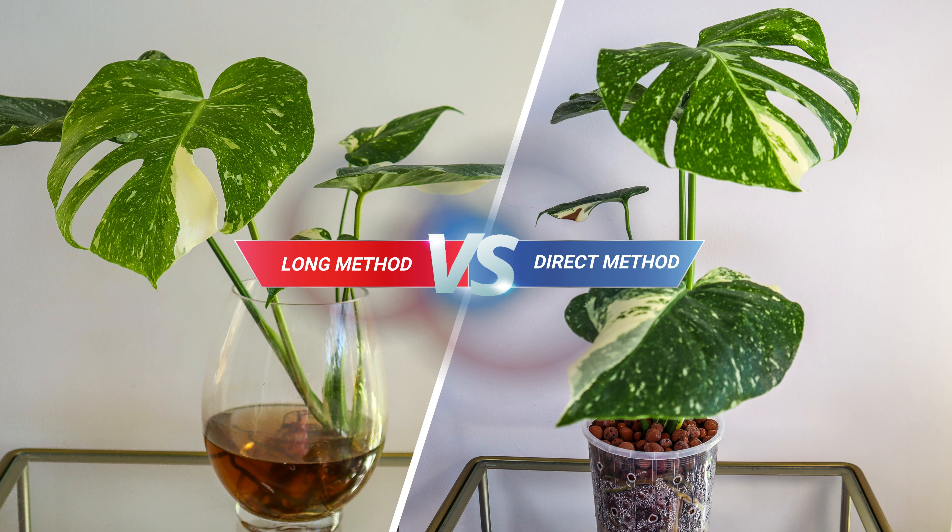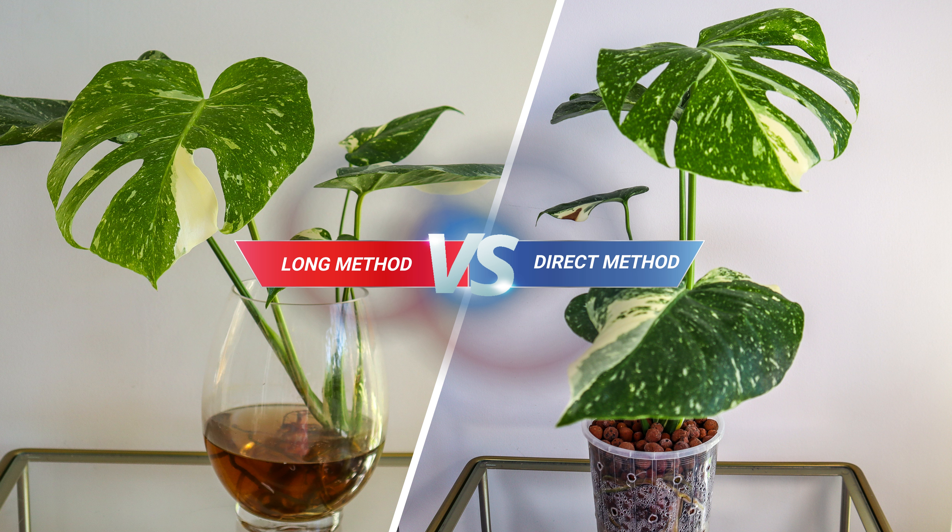But fear not my friends. Today we're putting an end to the confusion. We've got two gorgeous Thai Constellations and we're switching them to Lekka using both methods — the direct method and the long method side by side. Will one method reign supreme? Will root rot strike? You'll finally have the answers you've been searching for. So sit back, relax and let the Lekka showdown begin.